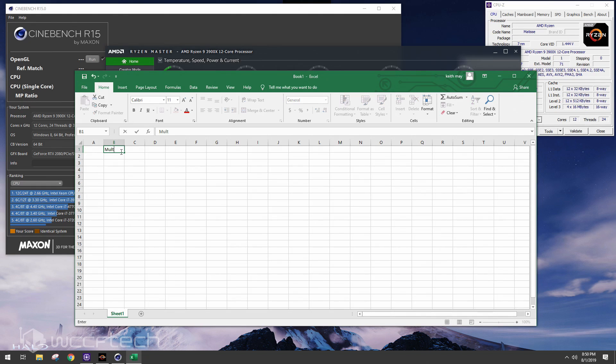We're going to track single core and multi-core scores. We'll start at stock and then begin tweaking it, putting our results in here so that we can compare them.